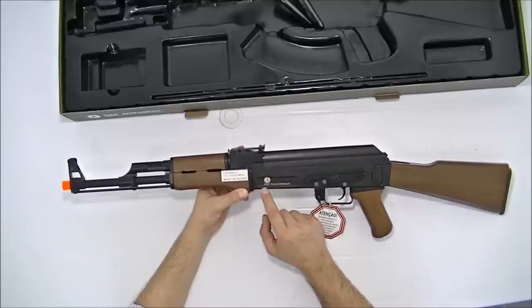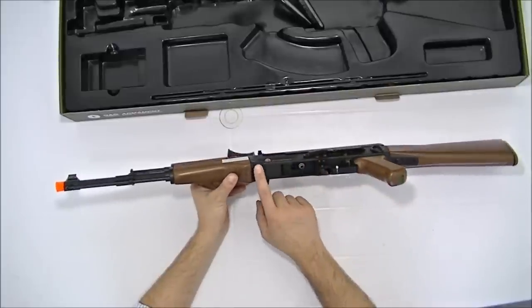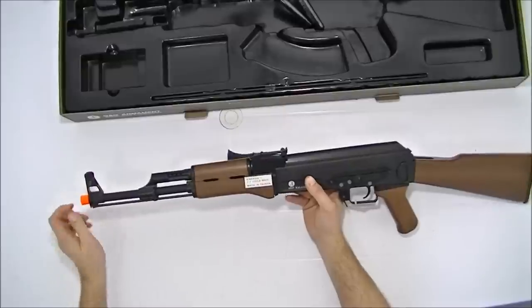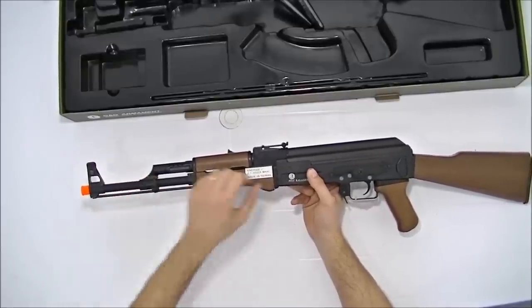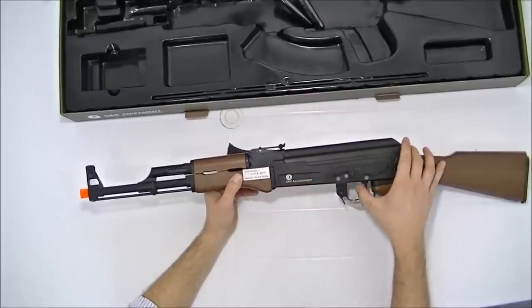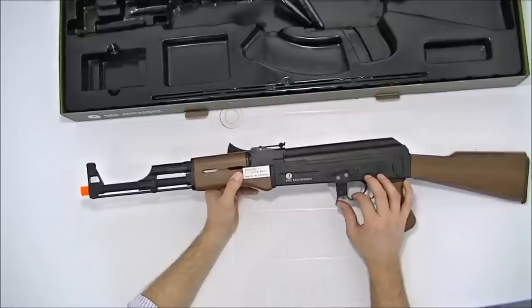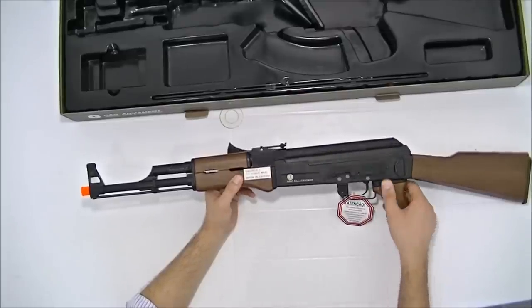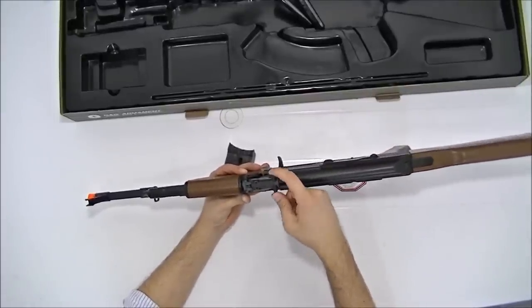Escrito aqui: EP AK-47 Kalashnikov, com o símbolo do Kalashnikov e o número de série. Onde vai o magazine de BB, ponta laranja como determina a lei, o Zarela, e os pontos para fixação de bandoleira. O gatilho é em metal. O liberador de carregador é metal também. E tem aqui a lembrança: atenção, não efetuar disparos no modo automático em rajada contínua por mais de 2 segundos.